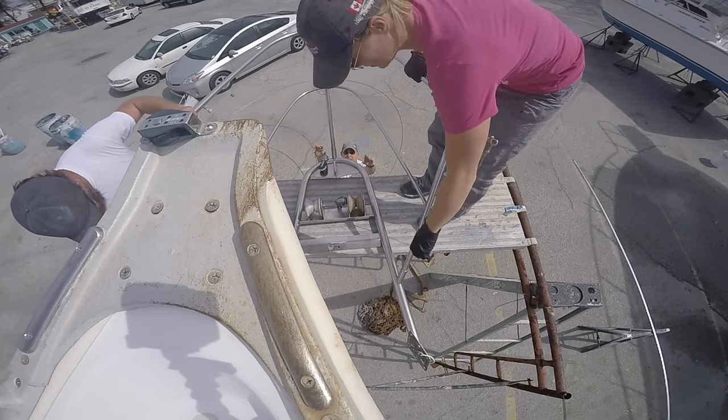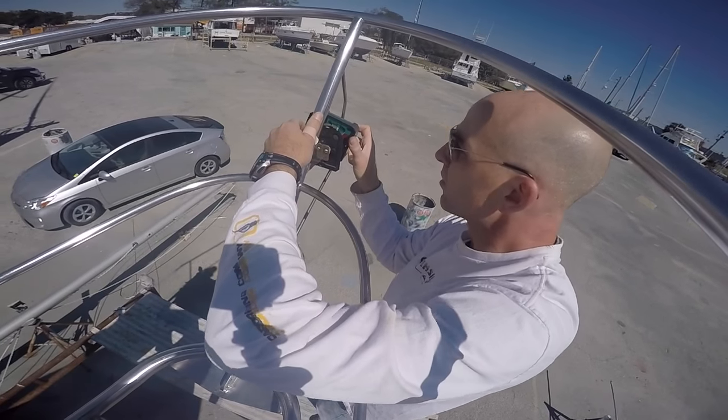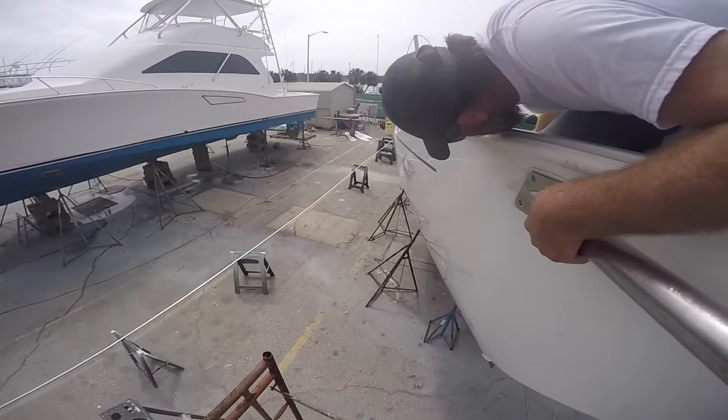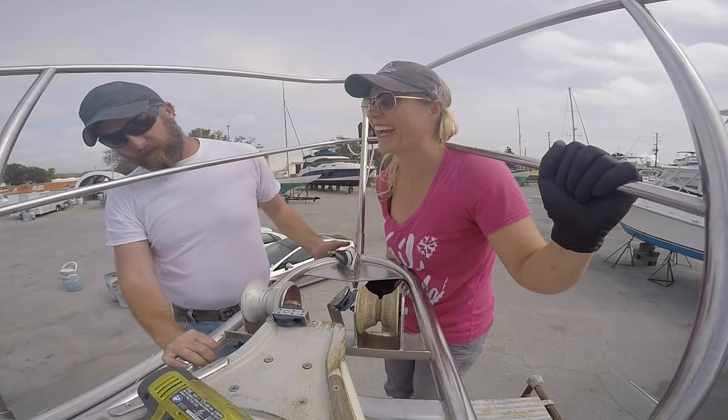Remember when I said that nose job we gave the boat was a bad one? Well, you're about to find out why. The good news is we fixed it and you get to see how. Sit back and watch as we re-bed the bow pulpit — not once, but twice. All for your viewing pleasure.